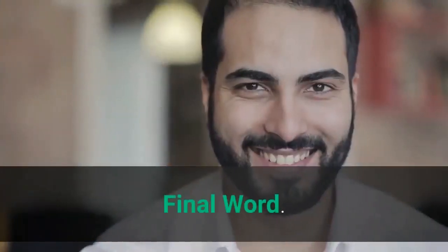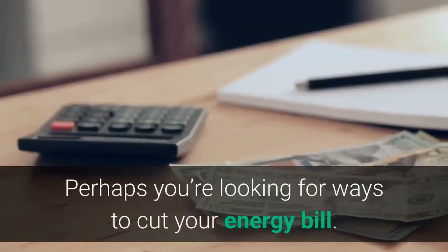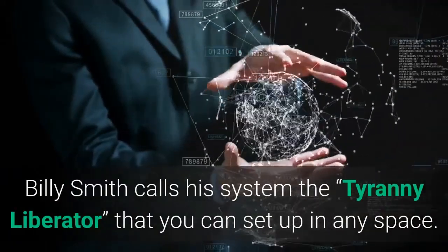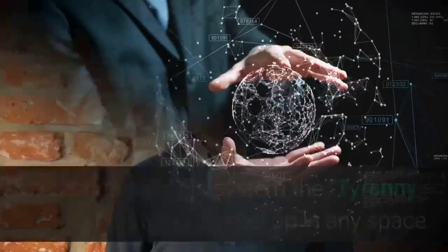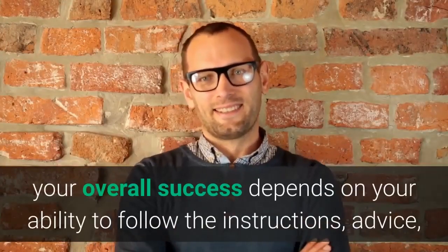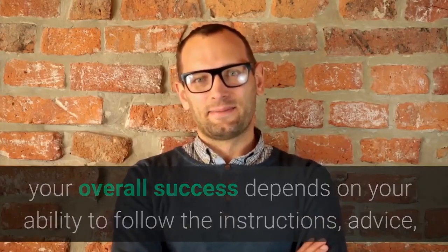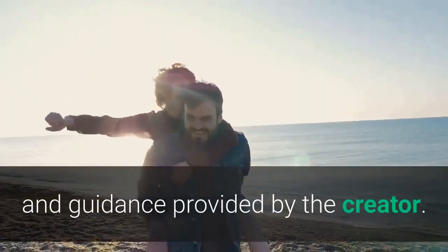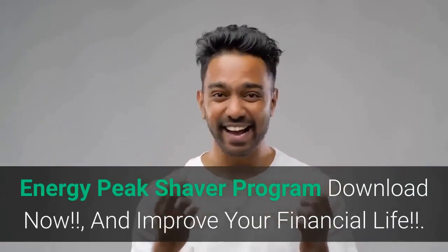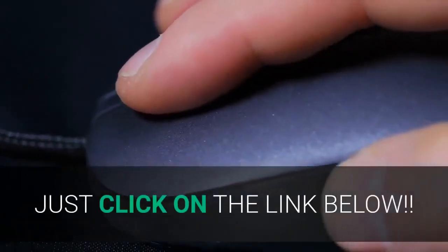Final word — perhaps you're looking for ways to cut your energy bill. Billy Smith calls his system the 'tyranny liberator,' that you can set up in any space. Once you order the product, your overall success depends on your ability to follow the instructions, advice, and guidance provided by the creator. Download the Energy Peak Shaver program now and improve your financial life. Just click on the link below.